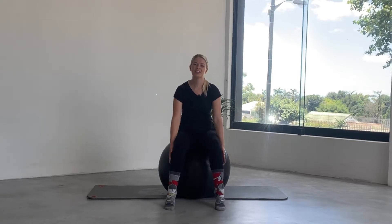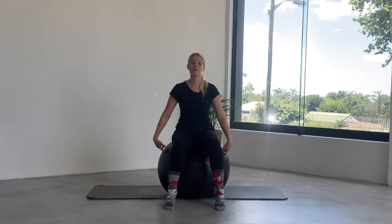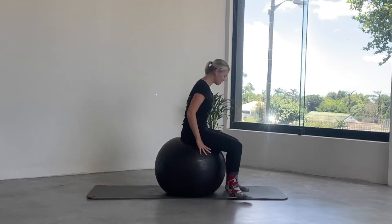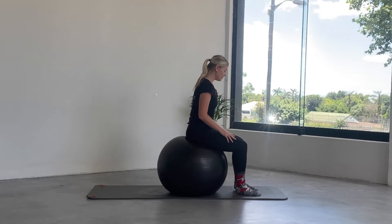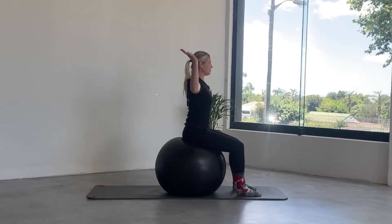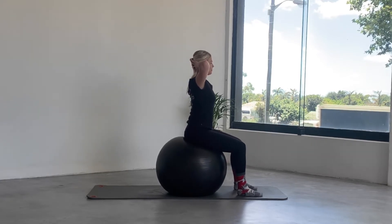Hello everyone, welcome to our class today. We're going to do a big ball session, so if you have one you can grab it. Sit sideways so you can see what I'm doing. Sit up nice and tall, knees at 90 degrees, feet and hips hip distance apart, knees hip distance apart. Interlace the hands behind the head and take a deep breath in.